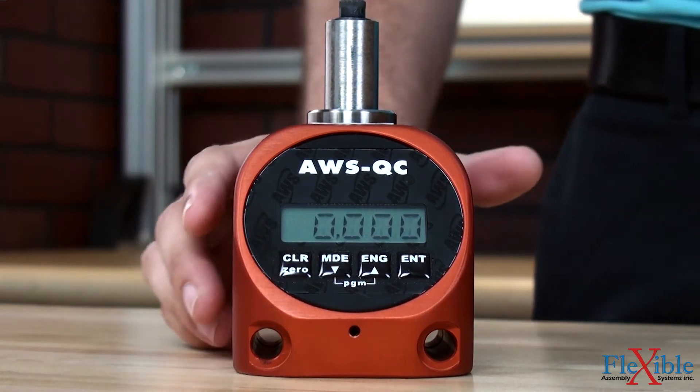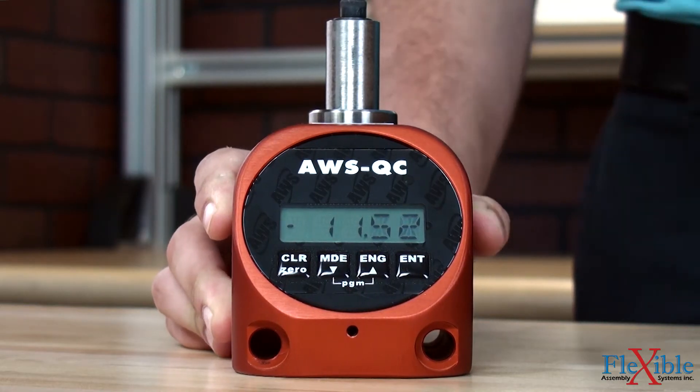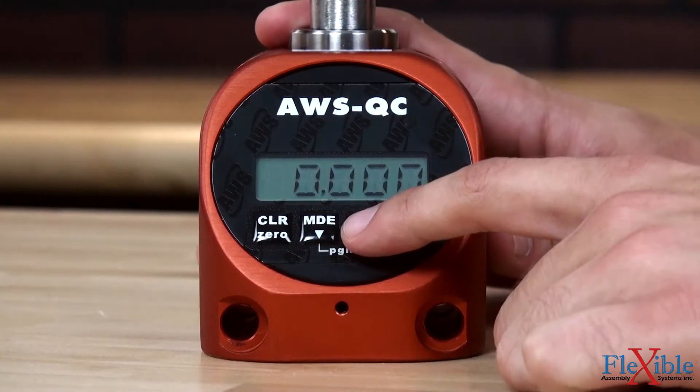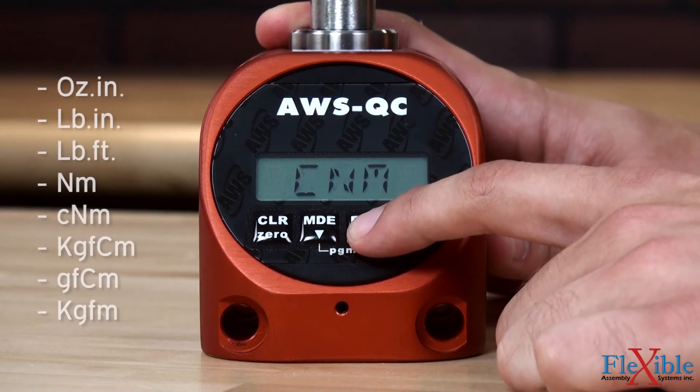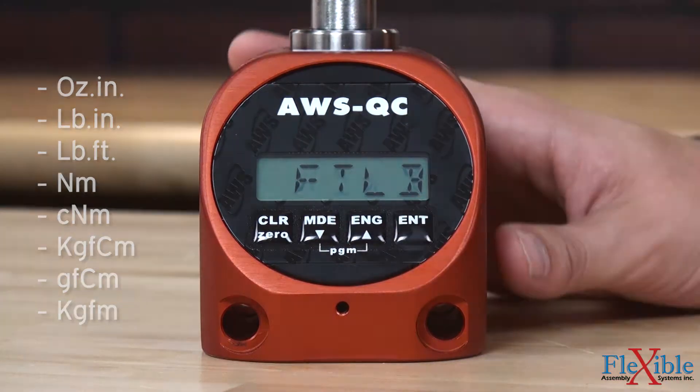Low and high limits can be set to visually flag the operator when a reading fails to reach or falls over the desired value. Results can be displayed in eight different engineering units and are bi-directionally accurate to plus or minus one percent of the indicated reading.